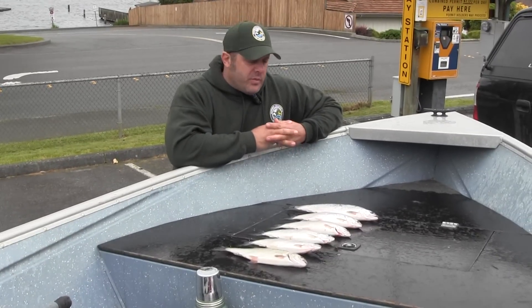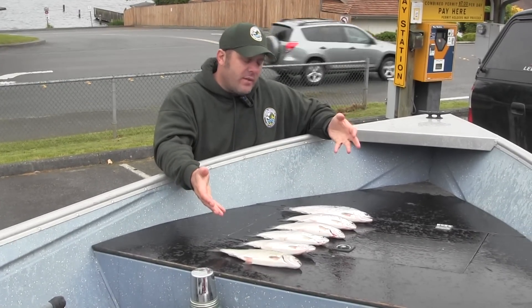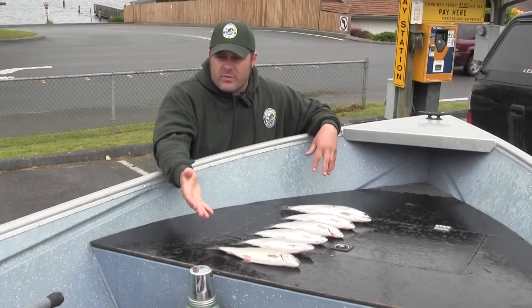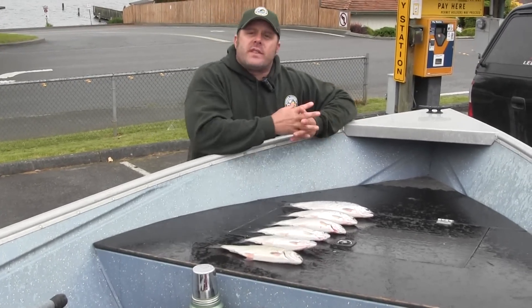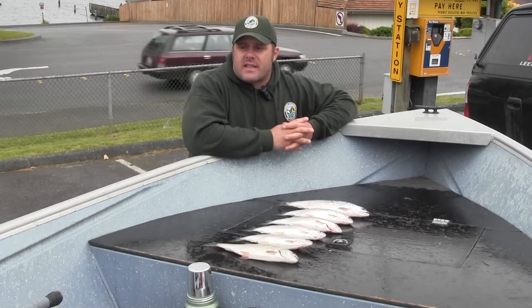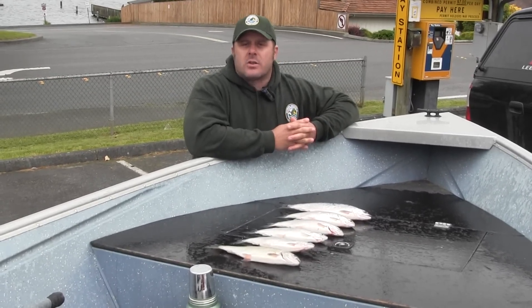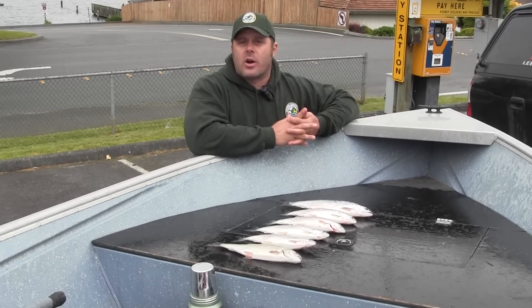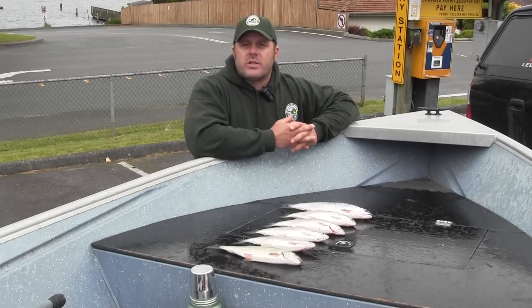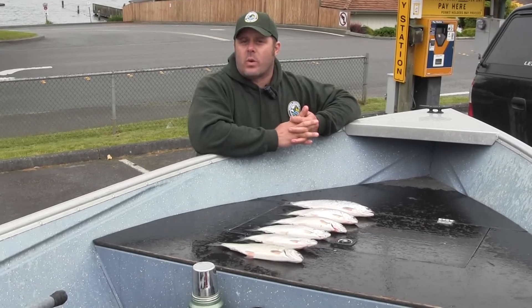We've completed our outing today with pretty good success. We have five nice kokanee ranging in size from 12 to 15 inches, we got a bonus rainbow trout, and we actually lost three more kokanee at the boat. Armed with the techniques and tackle that we discussed today, you have all that you need to go kokanee fishing in Washington State. Log on to the Washington Department of Fish and Wildlife website, click on the Fish Washington link, and find a kokanee water near you. For the Washington Department of Fish and Wildlife, I'm District Fish Biologist Chad Jackson — thanks for watching.